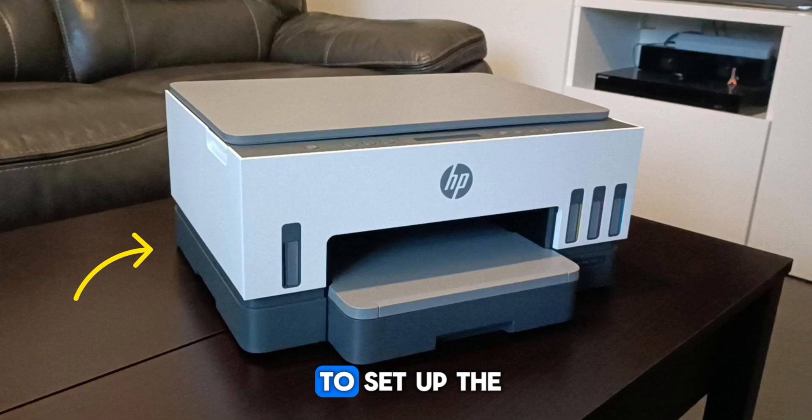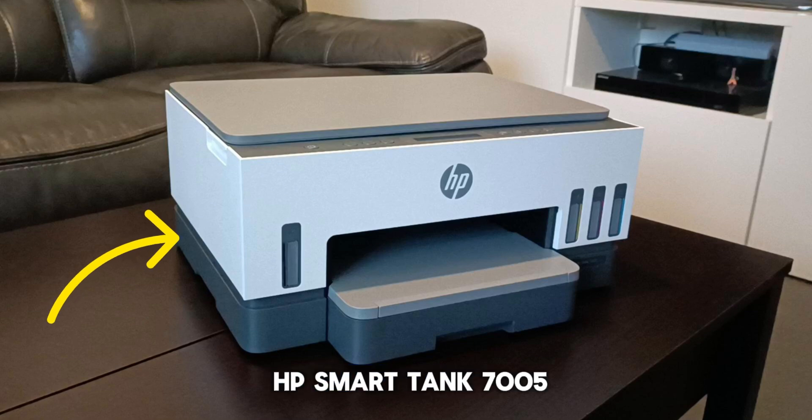Hello everyone, and today I'm going to show you how to set up the HP SmartTank 7005.